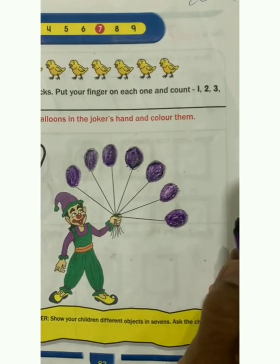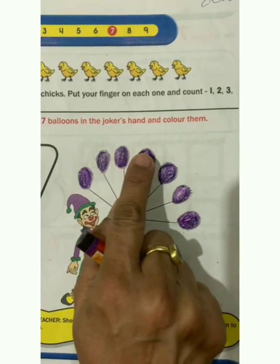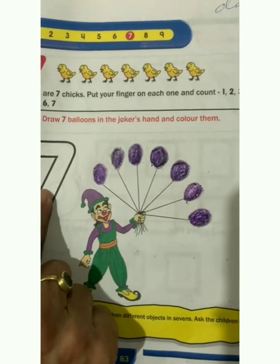Now let us again count these balloons: 1, 2, 3, 4, 5, 6, 7. 7 balloons.